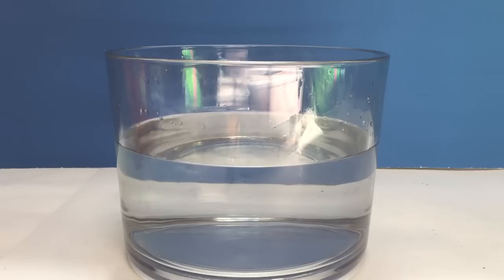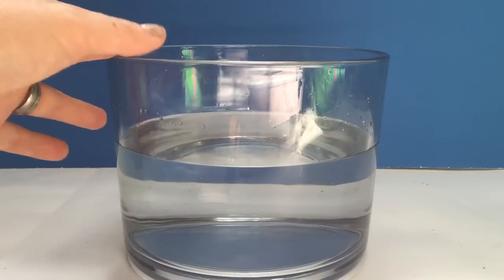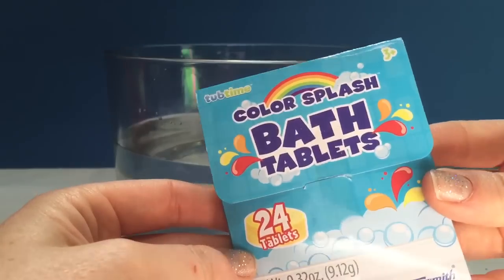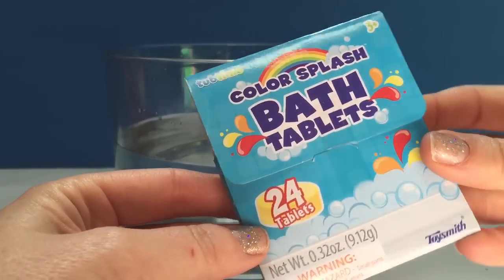Hello and welcome to Tiny Treasures. Today we're going to get our special pool ready for our special guests and we're going to use our color splash bath tablets.